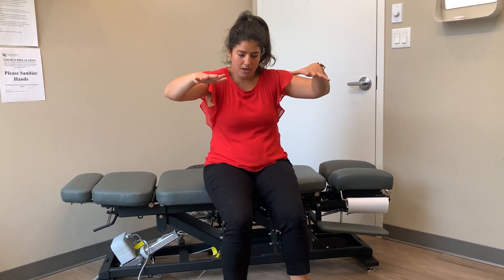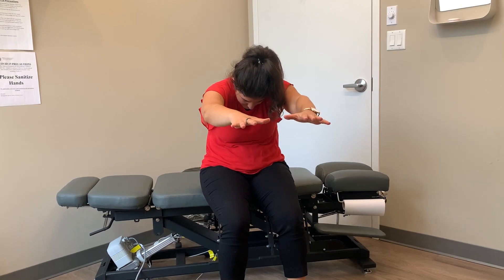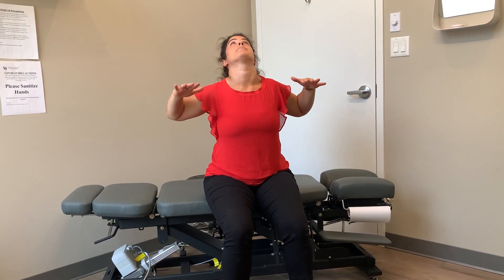What you're going to do is have your arms up and reach forward, trying to incorporate some breath, really arch through the back, then squeeze back and really squeeze the shoulder blades together and bring the arms up.